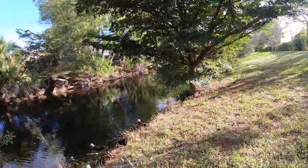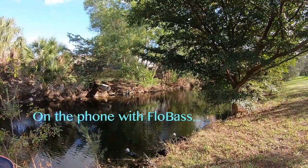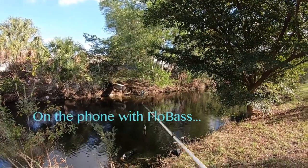The wind — the water has a bunch of ripples on it and current, so they're not eating. I'm just picking through small ones looking for another big one, but I'll call you on my way home.